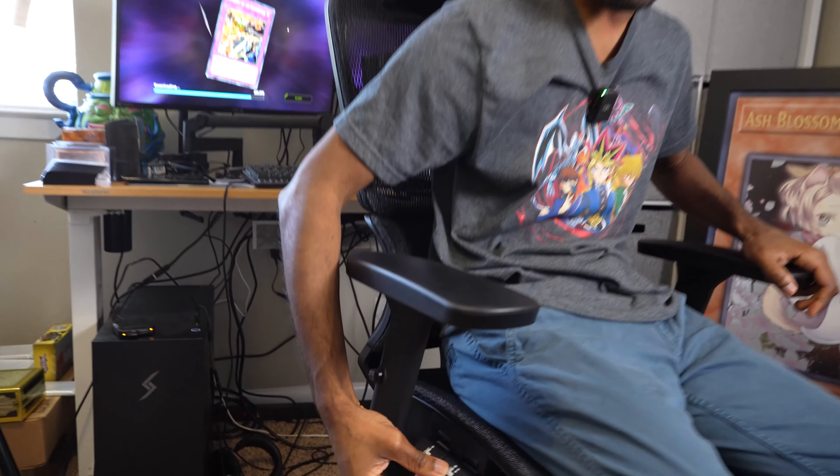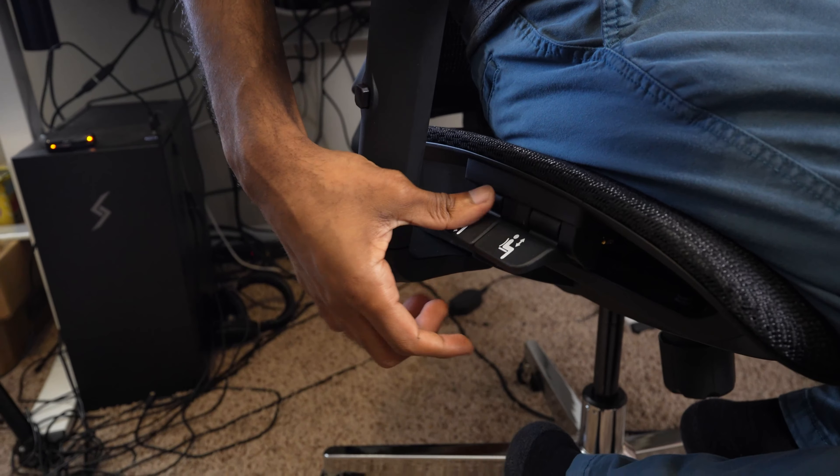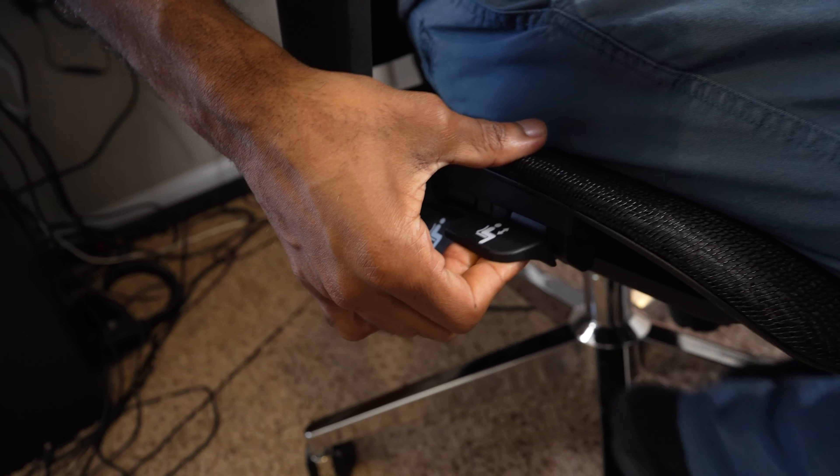Something else that I really like about this chair is it's got the usual kind of raising and lowering functions. You just use these two buttons — I can lower it and raise it.